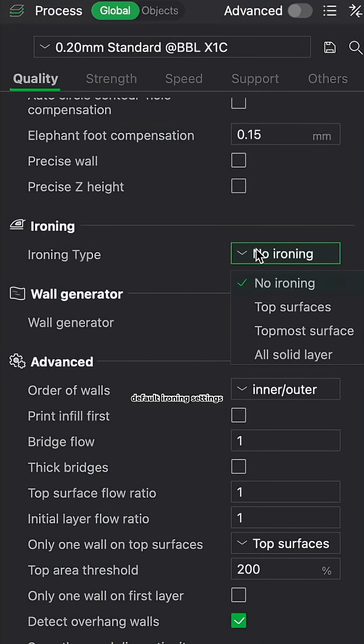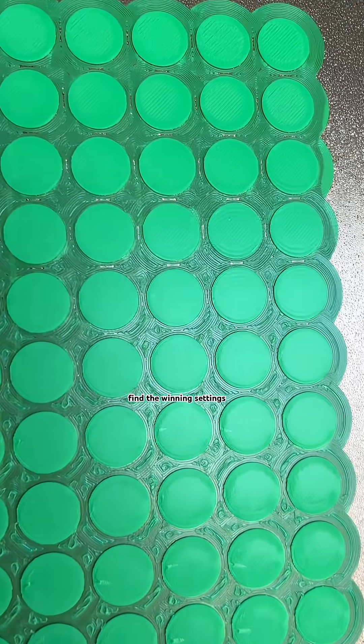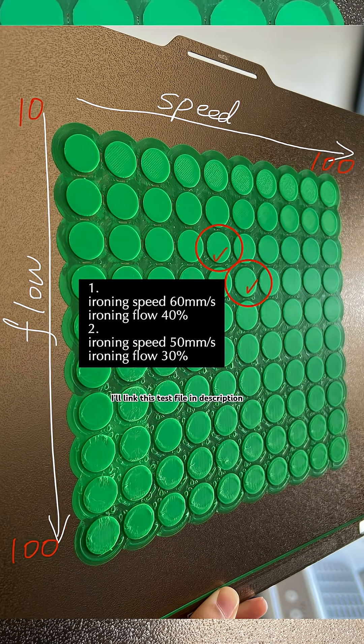Number one: run ironing tests. Default ironing settings are way too slow and the results aren't that great. I use a test file that covers all speed and flow combinations from 10 to 100. Print it once and you can find the winning settings for your printer. For example, here are two great combinations for my Bambu P1S. I'll link this test file in the description.